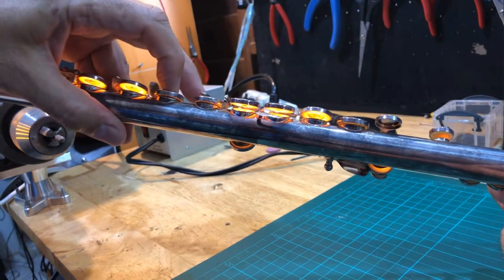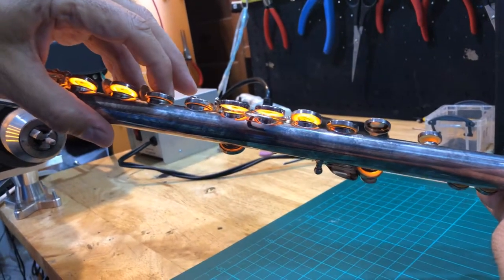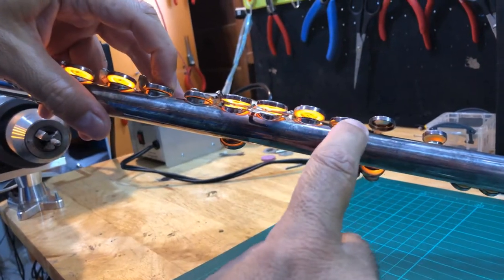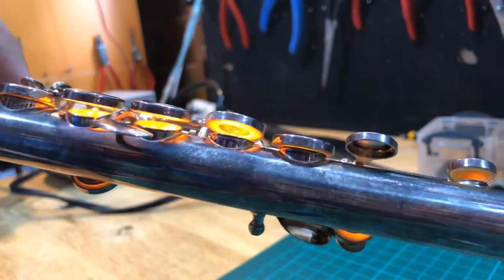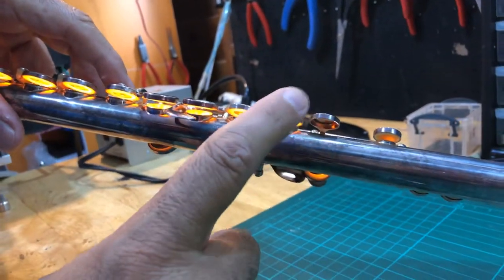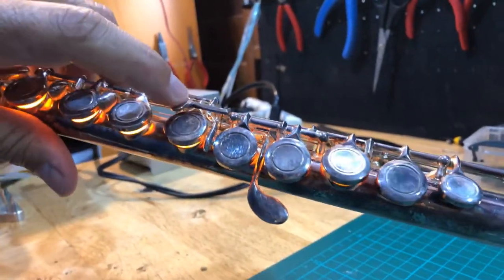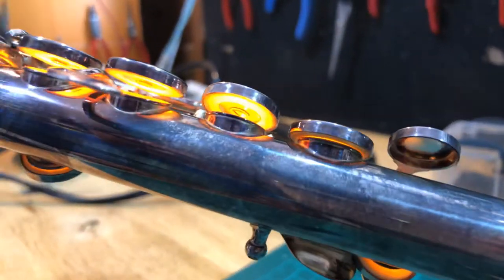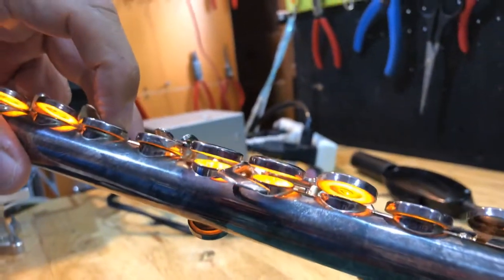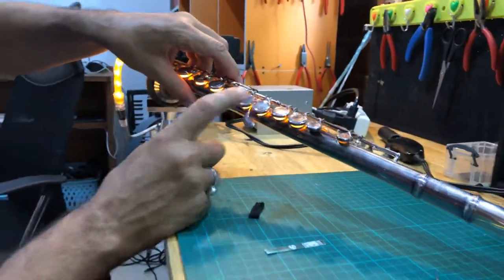Push it up until it closes properly — depending on the metal, you may need more or less force. This seems fine now, just a tiny leak here, but A# will actually play. To check A# by itself, you press on the shaker. That's fine.